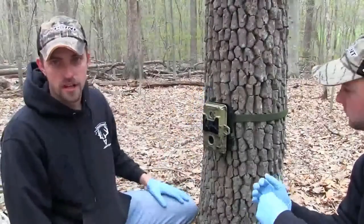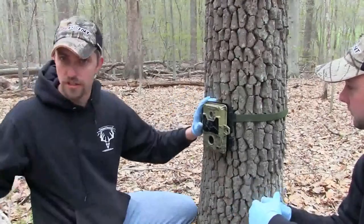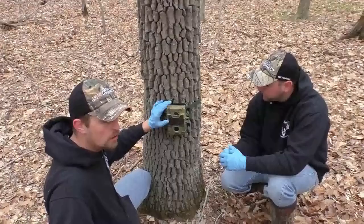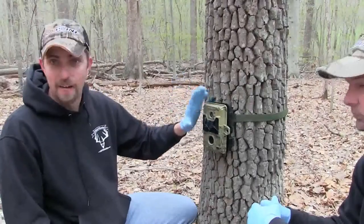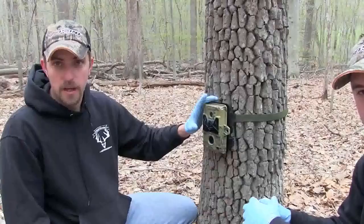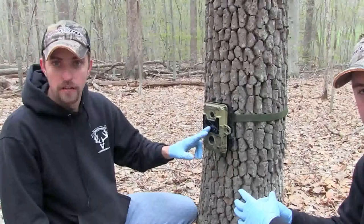Hey guys, Matt here, Whitetail Obsession Outdoors. We just set up another mineral pile with Campbell Girls Deer Sauce and we're setting up our new SpyPoint Trail cameras. These are the Iron 9's — 9 megapixel, 35 invisible LEDs.